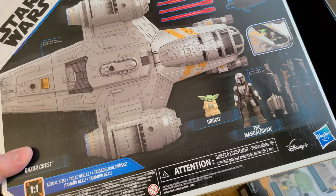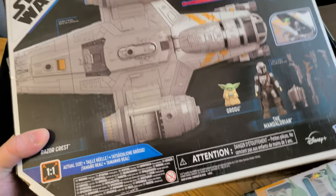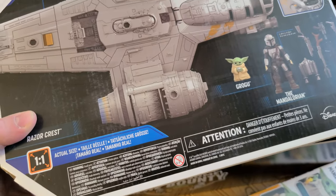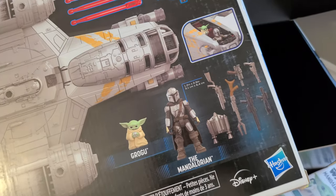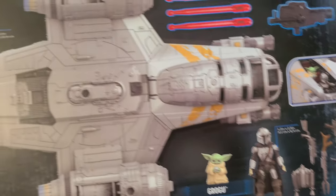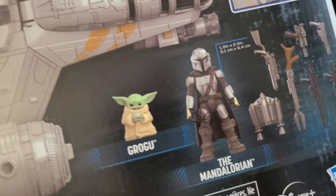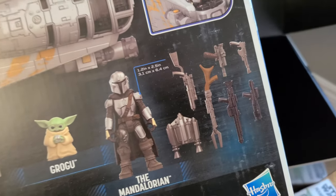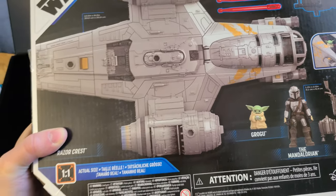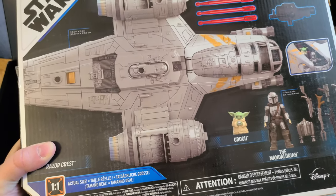And the very last thing sent over by Hasbro is the actual ship — the Razor Crest. Comes included, I think, with Grogu and the Mandalorian — it doesn't look like they're sold separately. They're not quite the three and three-quarter inch scale figures; they're kind of more little stylized figures. But it still comes with tons of accessories, and if you did want yourself a smaller version of the Razor Crest, this certainly fits the bill.